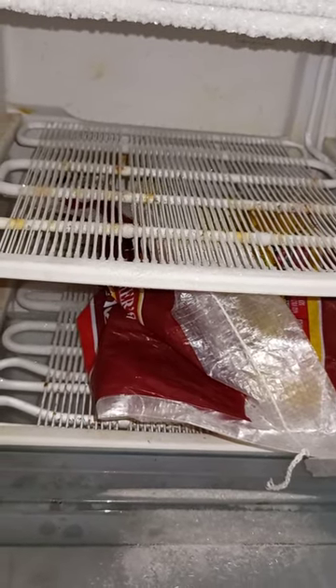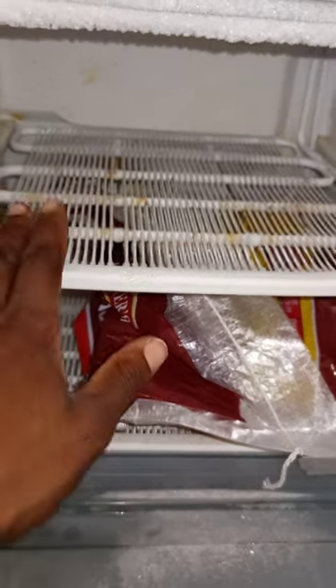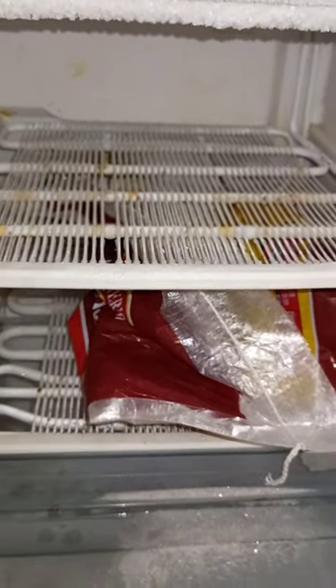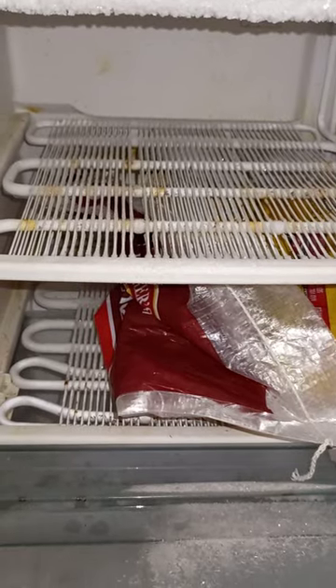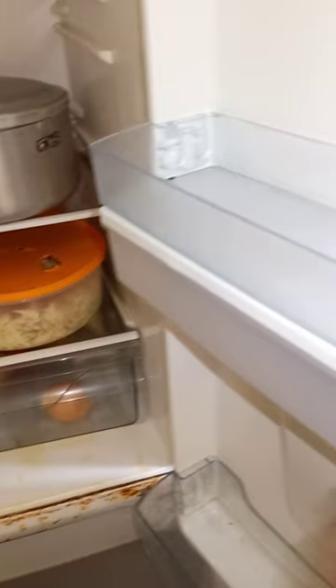It will only leak here or on the top when we are talking about the cooling system or the evaporators. So how do you test it? Let's go to the back so we can see how we will test it.